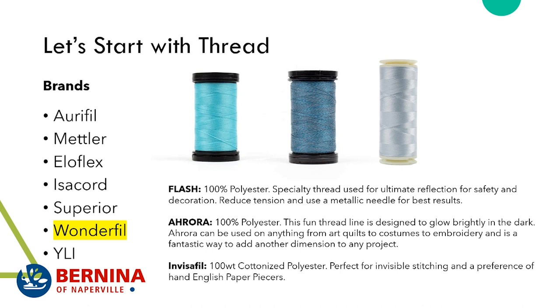Another fun thread is Aurora — WonderFil's glow-in-the-dark thread. The lighter the thread, the brighter the glow. Sewing a single strand doesn't glow as much, so you want to use glow-in-the-dark thread with satin stitching or embroidery areas rather than just quilting a quilt with it and expecting it to glow. I just want to set those expectations.